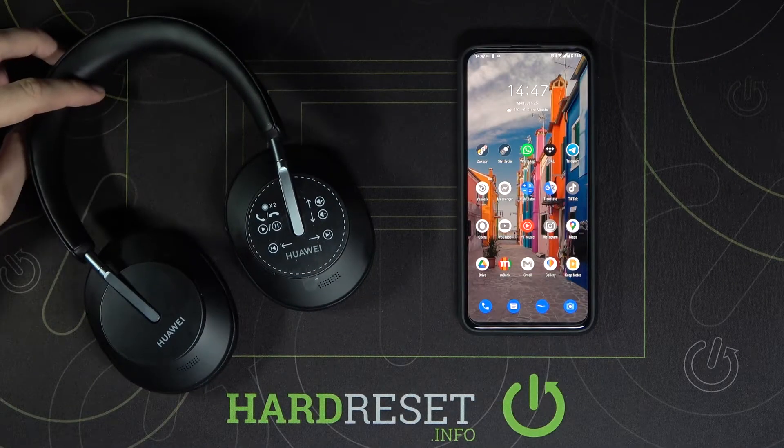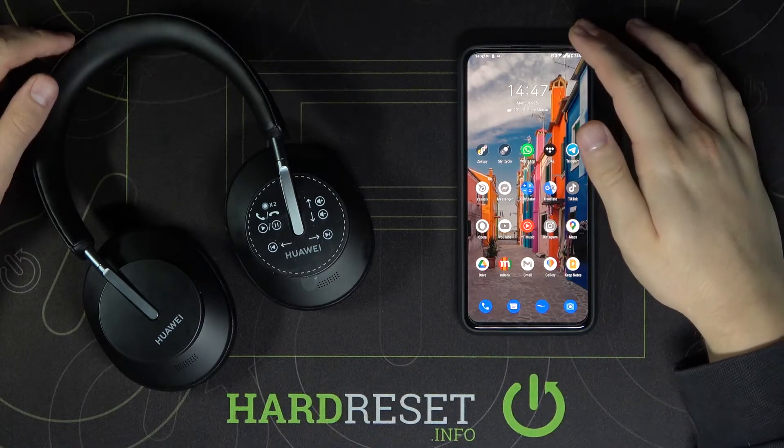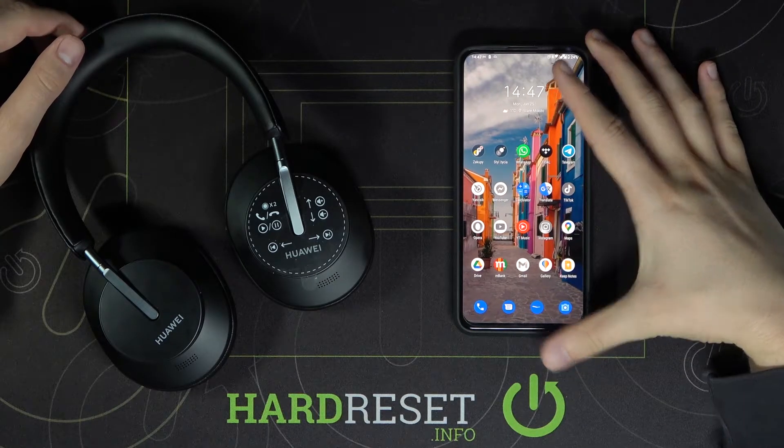Welcome! In front of me I have Huawei FreeBuds Studio and I'm going to show you how you can connect these FreeBuds to your Android smartphone.